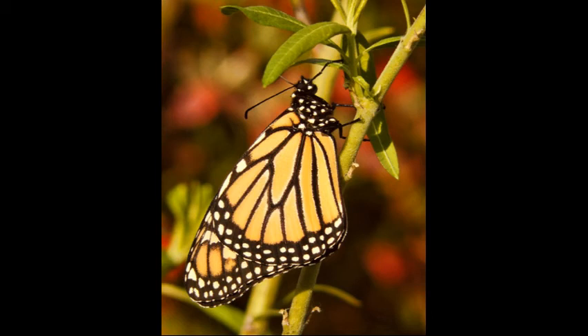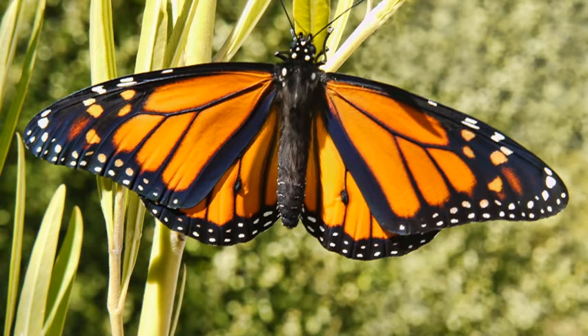It is time for the butterfly to make its way upward on the milkweed plant in preparation for its first flight. Two hours from emerging from its chrysalis, this monarch butterfly is ready to fly.